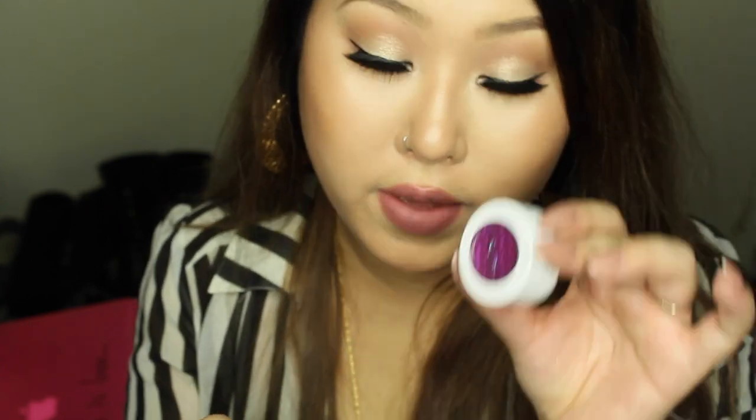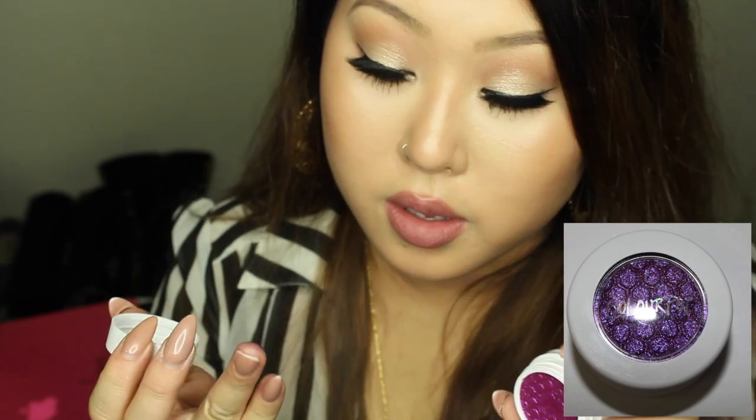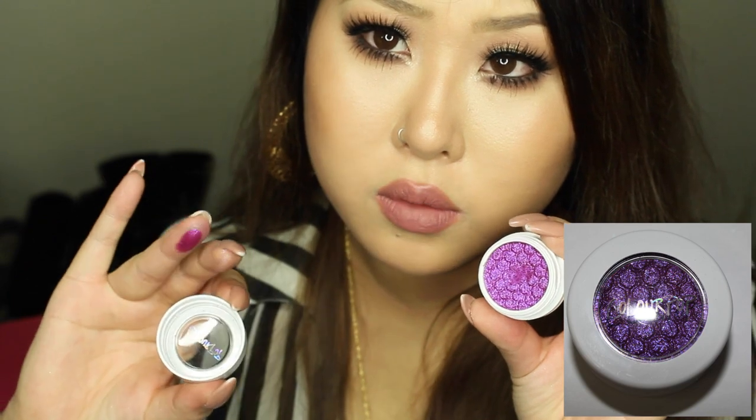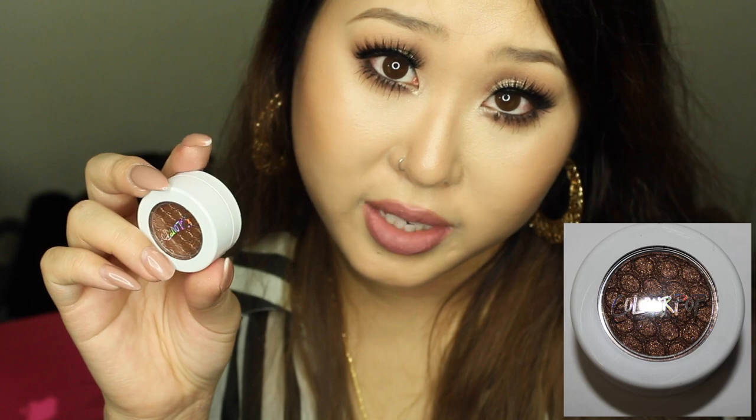This next one is called a Super Shock Pressed Pigment, and the color is Fantasy. It's on the pinky-purple magenta side. It looks purple in the pot but when you swatch it, it's actually more of a hot pink shade.